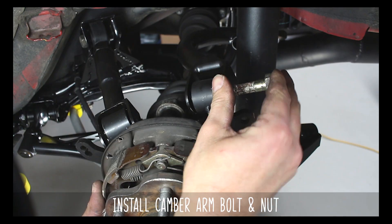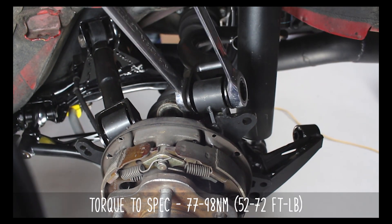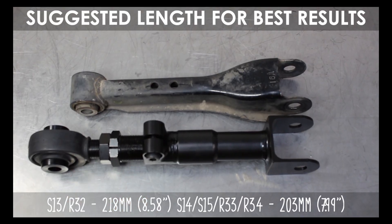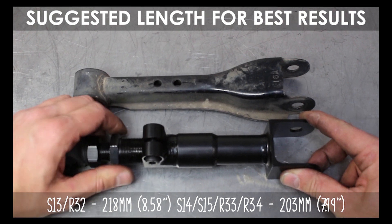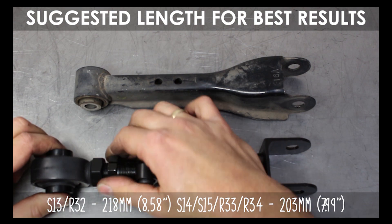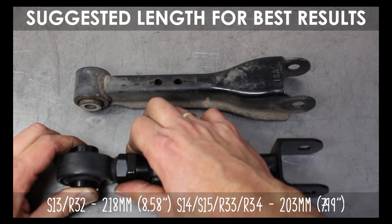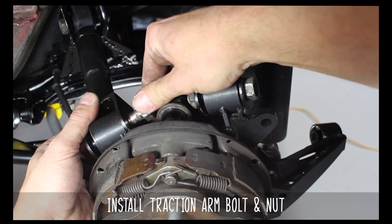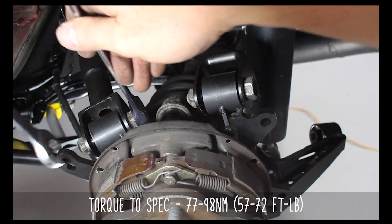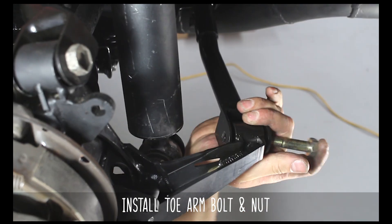Now install the camber arm bolt and nut and torque to these specs. Now before we go any further, let's talk traction arms. For the S13 and R32 we recommend 218 millimeters or 8.58 inches, and for the S14/S15 or R33 and R34 we recommend 203 millimeters or 7.99 inches. Keep in mind these are our best recommended lengths — yours may vary and you can adjust to what you need. Go ahead and install the traction arm bolt and nut and torque to these specs, then the toe arm bolt, nut, and torque to these specs.